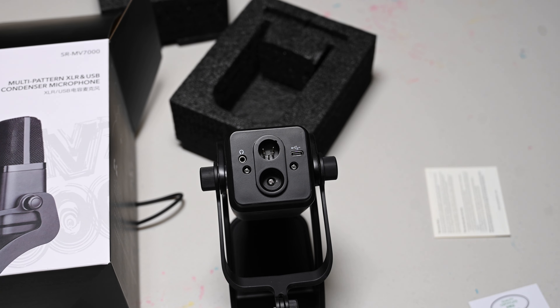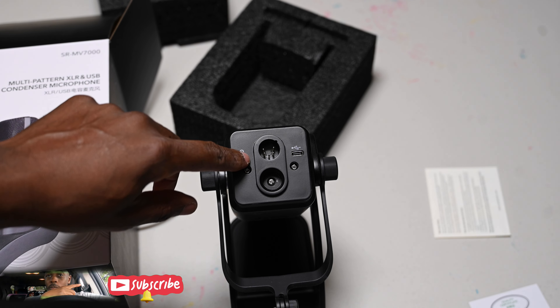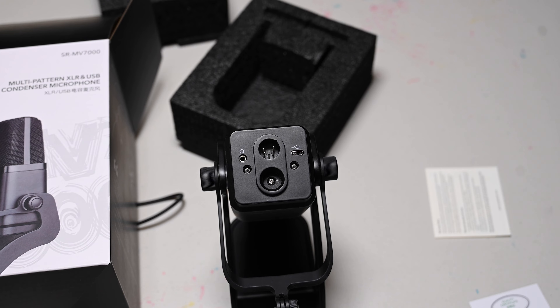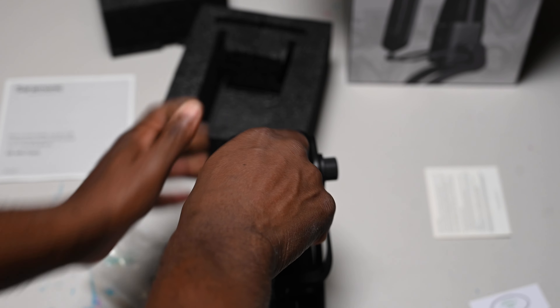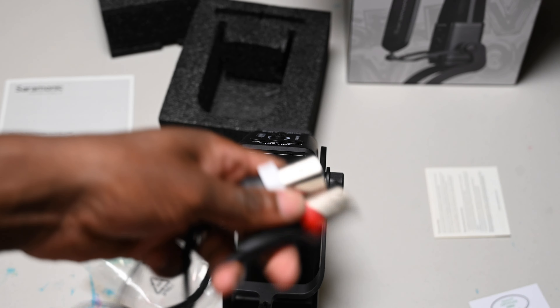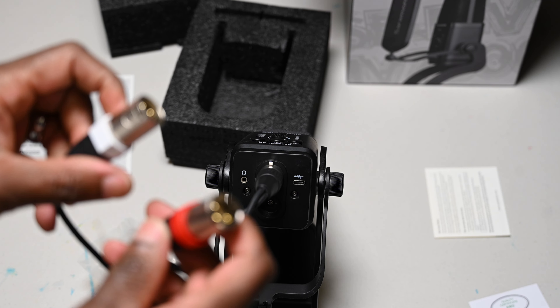At the bottom, got the USB-C connection here. You can put some headphones here. And the XLR goes there. I don't have anything to connect to the XLR, but I guess that would just pop right in here, and then you put these ends into whatever source you got. Maybe you can even add another microphone — I'm not sure.